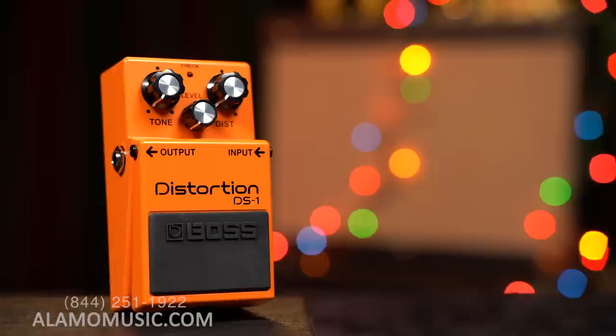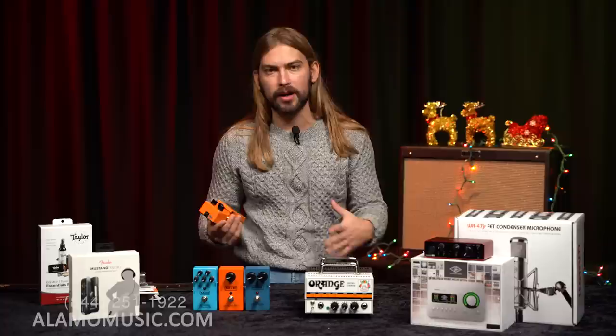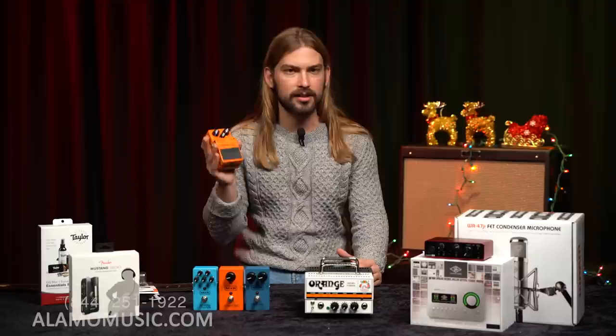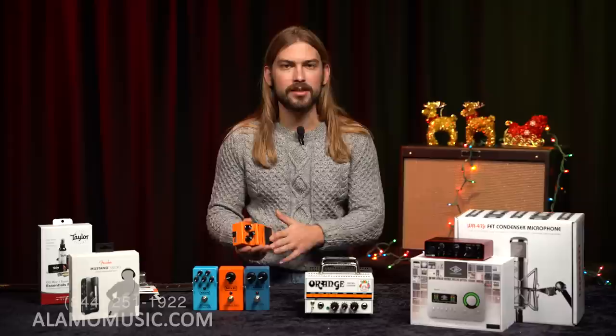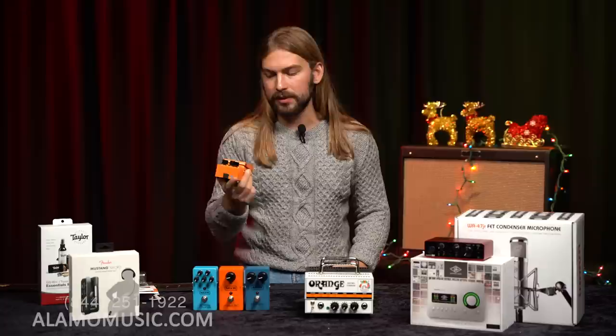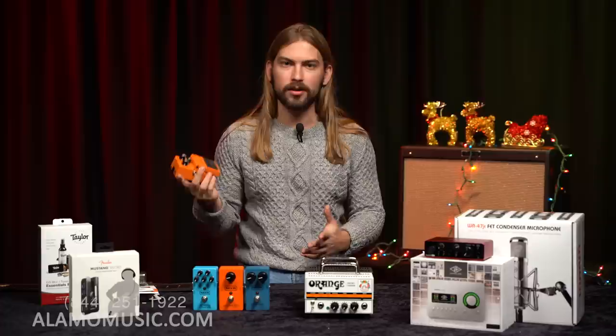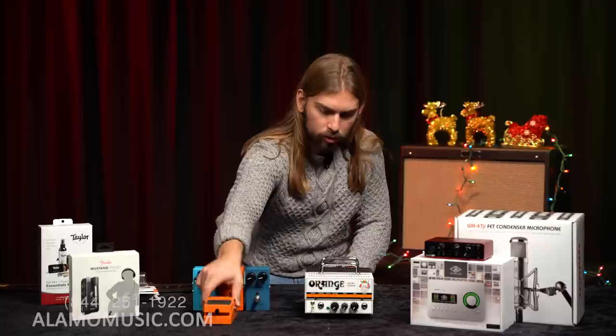The main recommendation I would have is the Boss DS-1, for a couple of reasons. First, this is one of the most used and legendary pedals of all time. Second, Boss has kept the price at a very competitive rate — unlike other legacy pedal companies that slap an extra logo on it like 'Waza Craft' and sell it for three or four times the price. They keep this one really accessible, definitely under $100. It's probably the most entry-level Boss pedal you can get with such a classic effect — distortion.